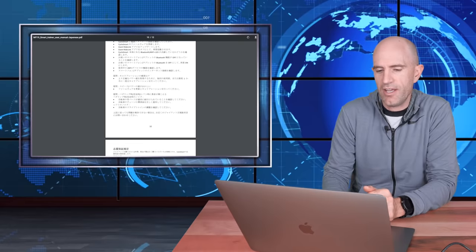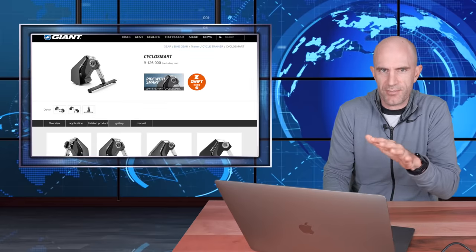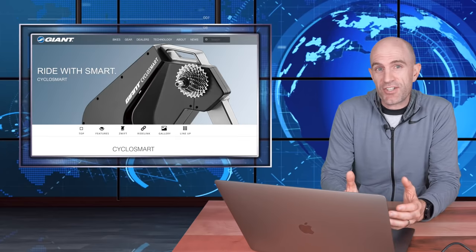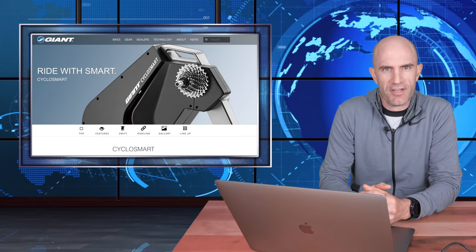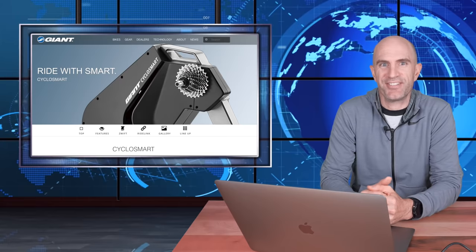If anybody can read Japanese and tell me if there are details about a spin-down or calibration, comment below and let us know. Price-wise, we're looking at around 1100 US dollars after conversion. That's all the details I have at the moment on the Giant CycloSmart direct drive interactive smart trainer — quite a mouthful. I wish they'd given it a better name. More details as they come to hand, and if I can get a hold of one here in the Llama Lab for testing, back with more soon.